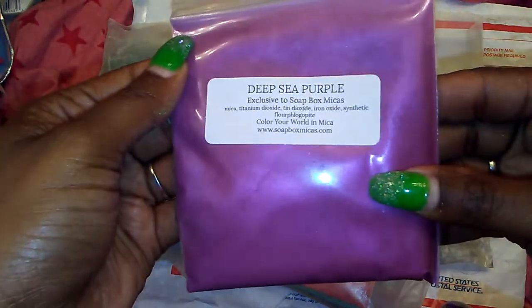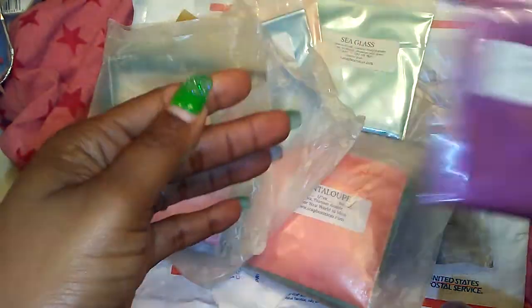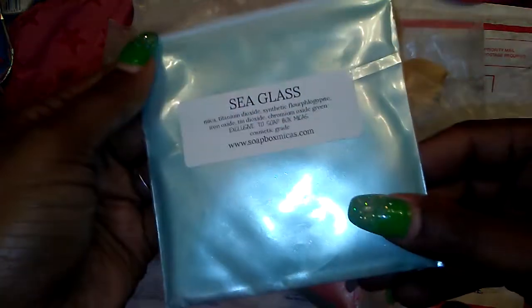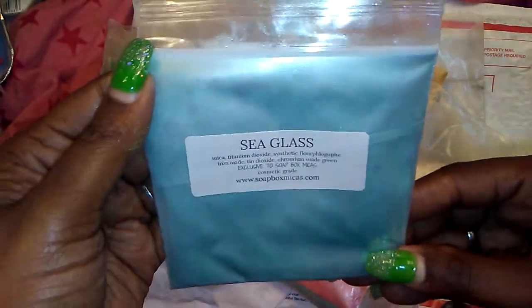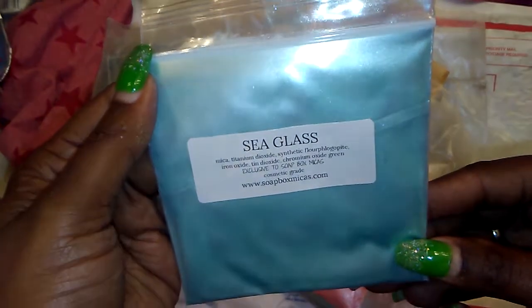Next is Deep Sea Purple. Next is Sea Glass. I swear this camera just does not do the colors justice.